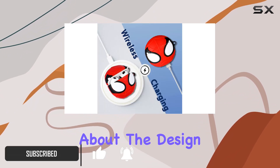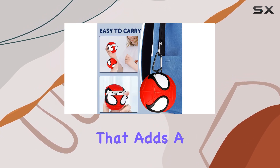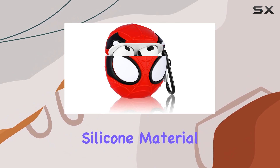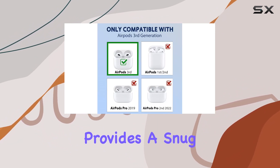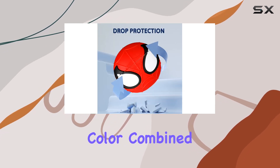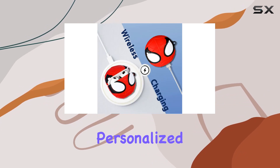Let's talk about the design first. This case features an exclusive and adorable cartoon character design that adds a playful touch to your AirPods. The high-quality silicone material not only looks great but also provides a snug fit for the AirPods 3rd gen charging case. The red color, combined with the unique cartoon character, gives your AirPods a vibrant and personalized look.